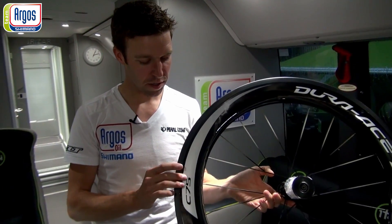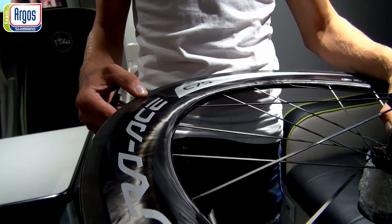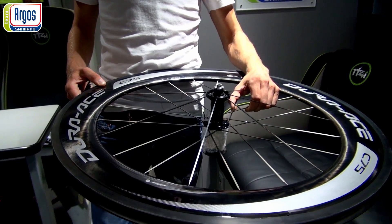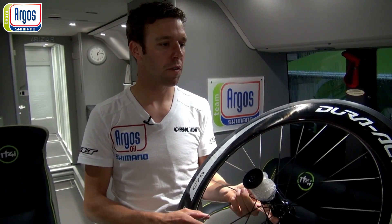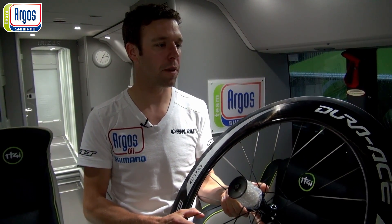This is a wider rim, a little bit of a parabolic shape, and so very aerodynamic in combination with a 24-25 tube. This is really important for our team, because we are here on a tour with Marcel Kittel, one of the best sprinters. So for a sprint, this wheel is very useful, very aerodynamic and very stiff.